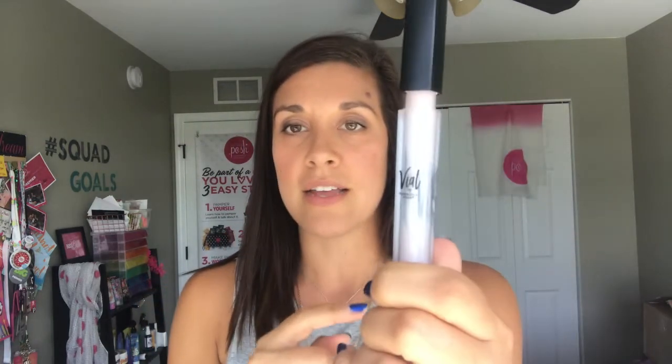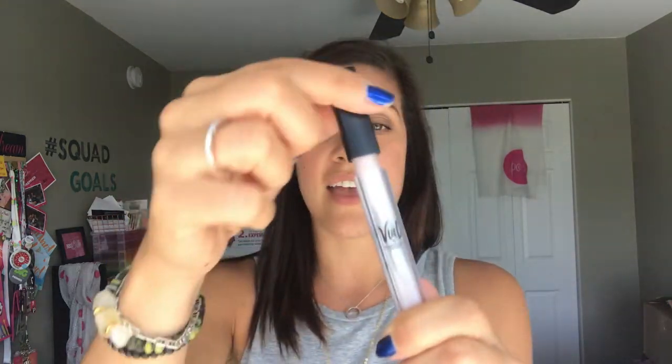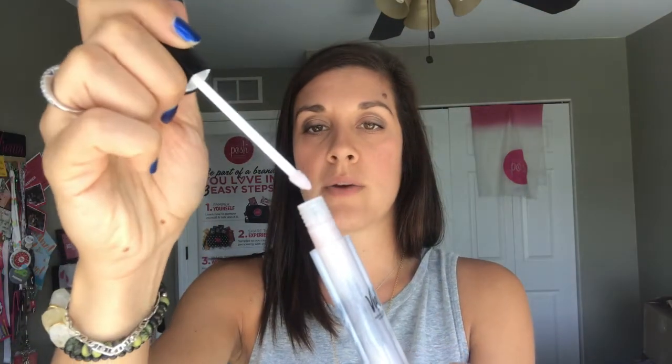Let me show you how I apply my primer. This is what it looks like, and when you take the wand out, you really want to wipe off the excess because you really don't need a lot. With Vial, a little goes a really long way. Then you just want to apply — sweep across the bottom lip and then do your top lip just like that. Touch them together and we're going to let this dry for just a couple seconds. Once you start to feel your lips getting a little bit tacky, that's when you know it is time to apply your color.